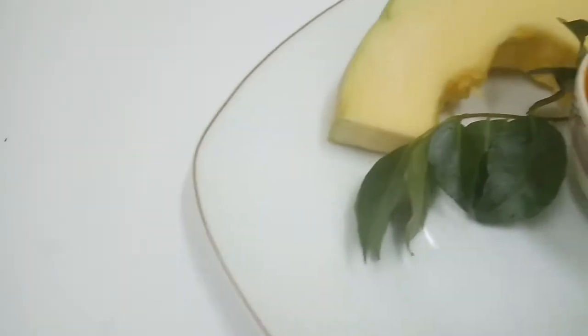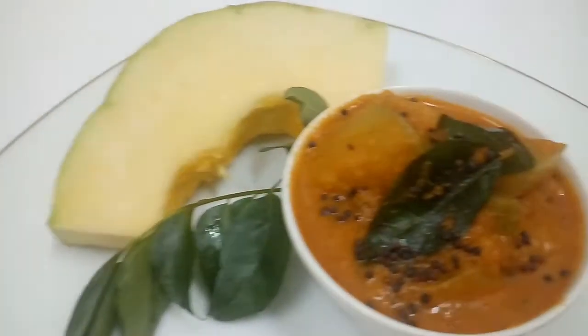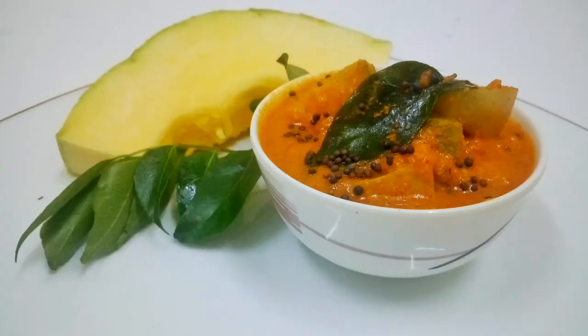You can have it with rice or dosas. Do mention in the comment section below if you find this recipe easy. Thanks a lot for subscribing and sharing.